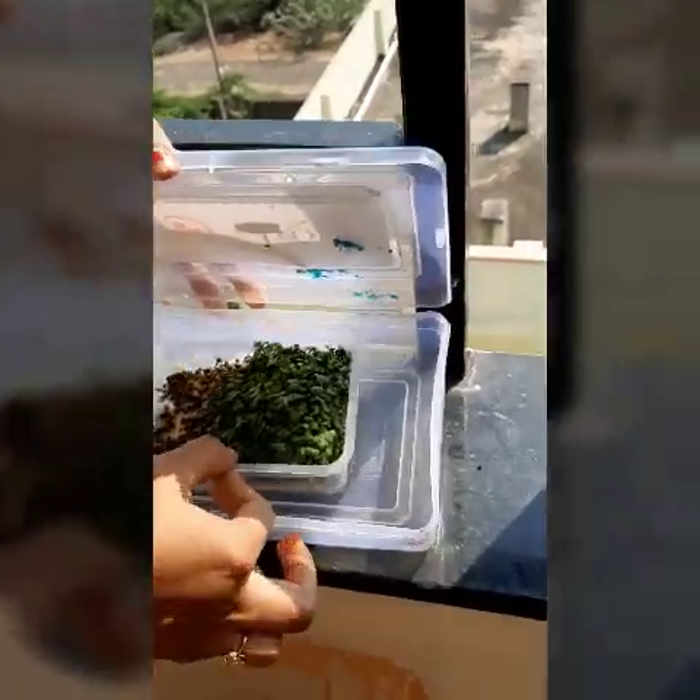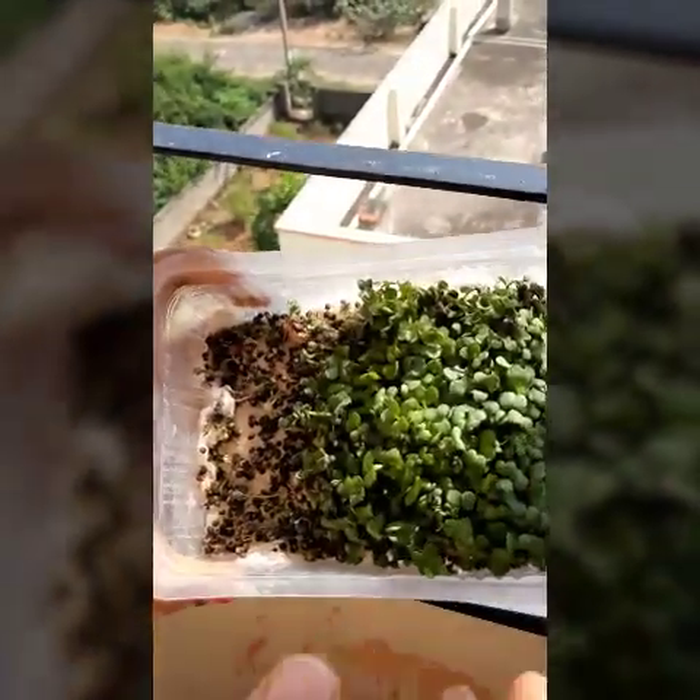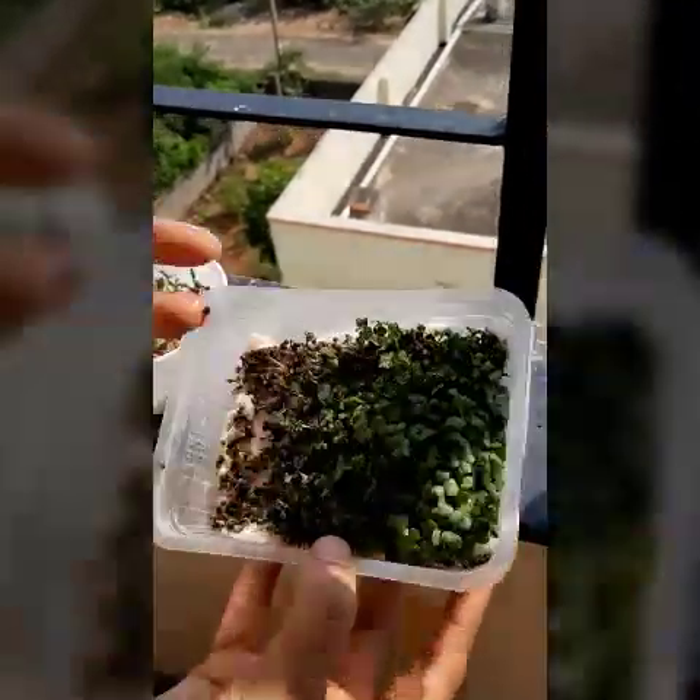I lost the lid of this container, so I kept it in yet another box. This is also mustard, and I don't know why exactly, but half of the region didn't show any growth whereas the other half showed a very good growth.